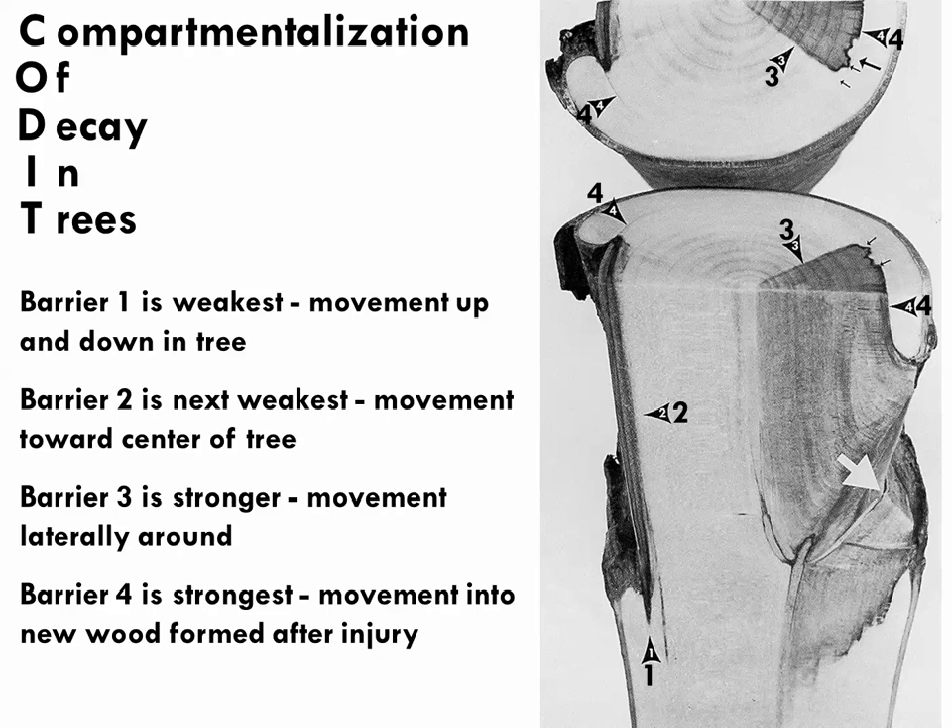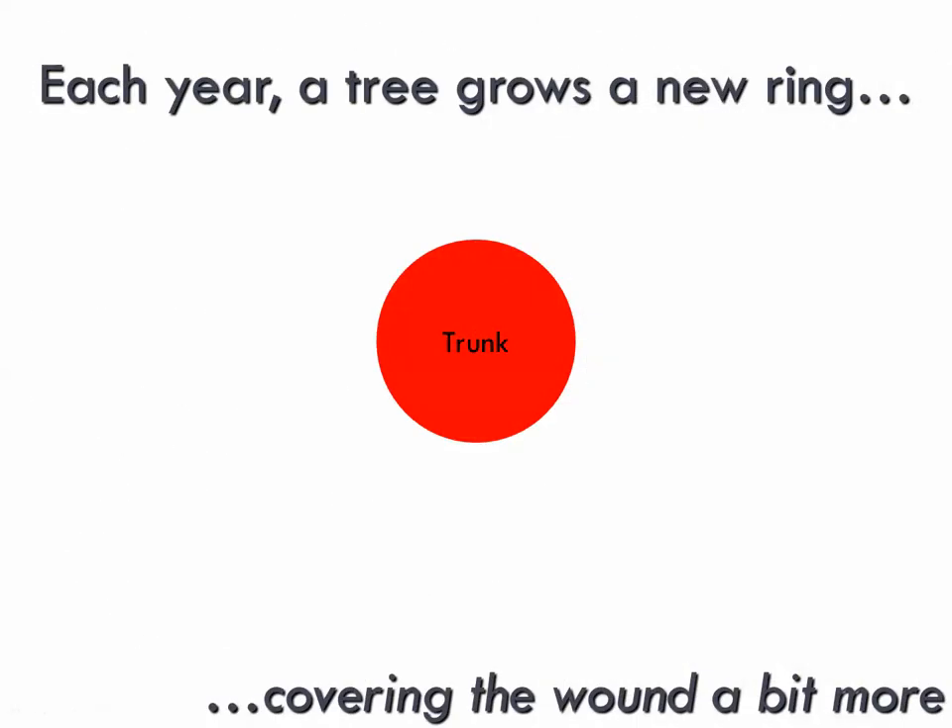The most important barrier — and the strongest — is barrier four. Barrier four is the difference between this year's wood and next year's wood. It keeps decay and disease from spreading into the wood that grows over the wound. Chemicals and physical differences in the tissues make this a very strong barrier, keeping decay from spreading outward. So: barrier one keeps decay from moving up and down, two prevents inward spread, three keeps it from spreading sideways, and barrier four — the most important — keeps it from moving outward into new growth.